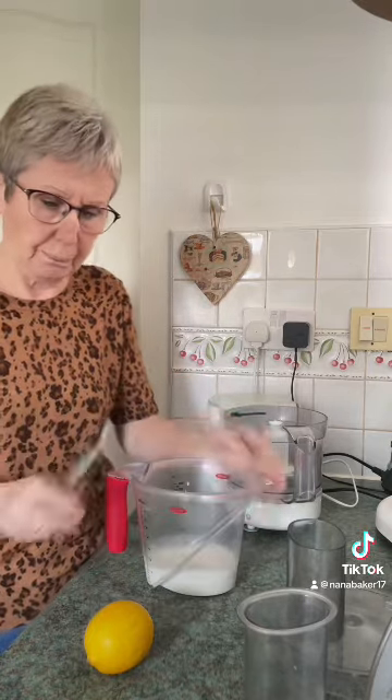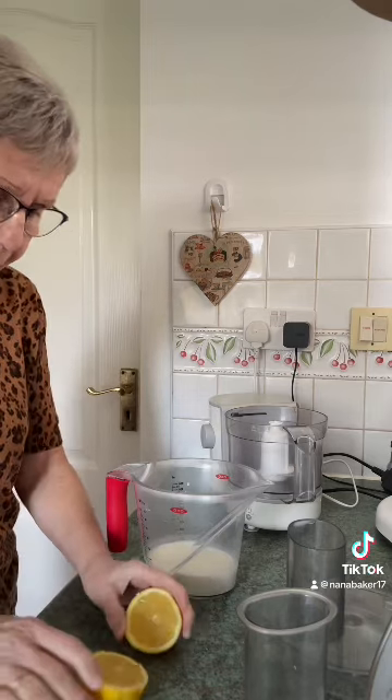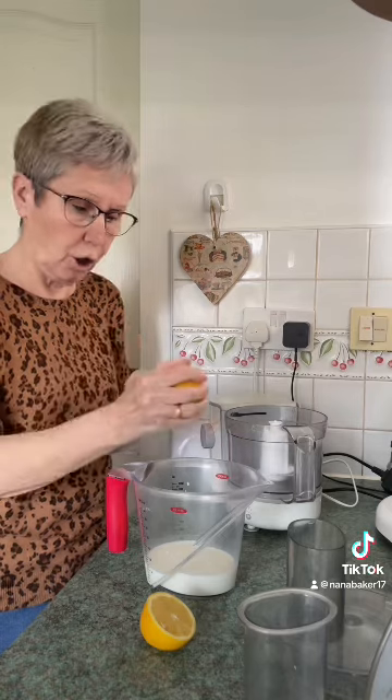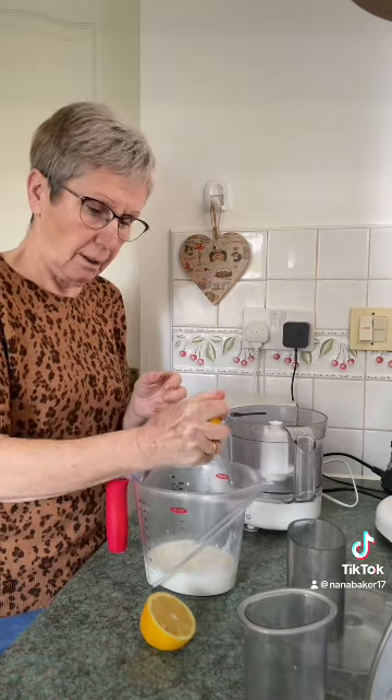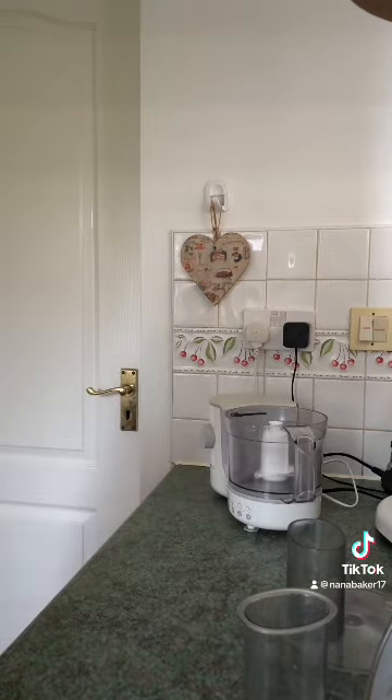So you want 175ml of whole milk. And in that, as Ann says, just a real good glug of lemon juice. And you leave that to turn into buttermilk. Because that is buttermilk — that's all buttermilk is. Leave that to curdle.